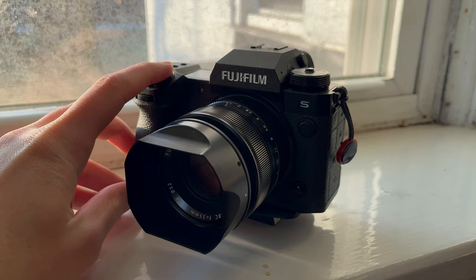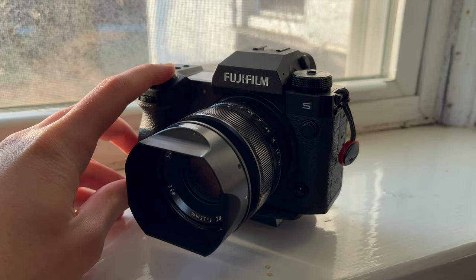Burst shooting on this camera has improved and it's pretty ludicrous. It can do 40fps raw burst shooting with electronic shutter and 15fps with full mechanical shutter. I mean, listen to this — it's like a machine gun.